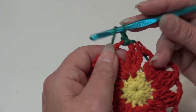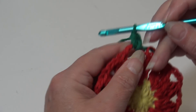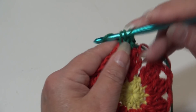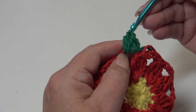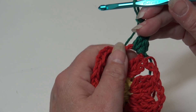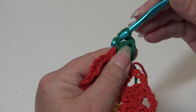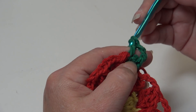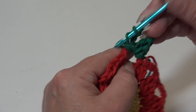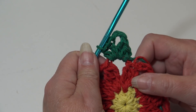We're going to work a half double crochet into that chain three space, then a double crochet into that same chain three space, chain two, then back into the same chain three space work a double crochet, and finish your shell with a half double crochet into that same chain three space. Your shell stitch is made.